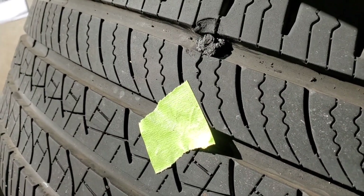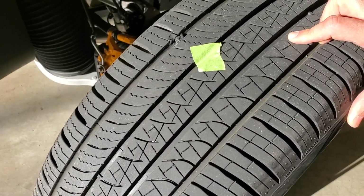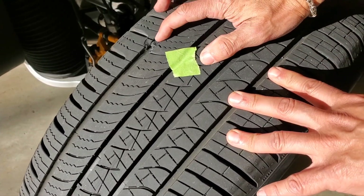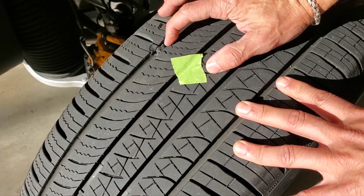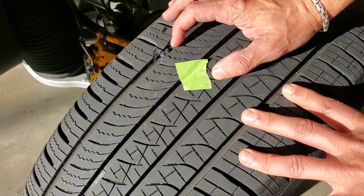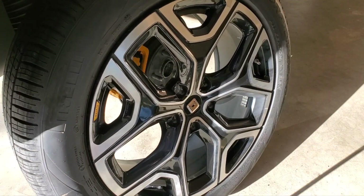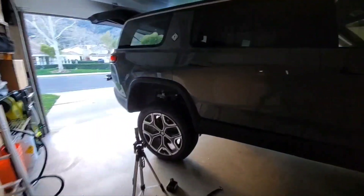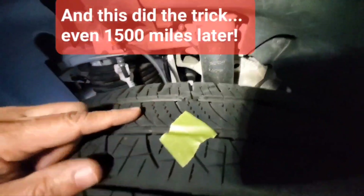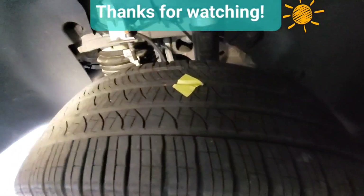I'm going to fill it up with air first and go from there. The good news is that at 48 PSI, this little plug seems to be holding — I'm not hearing any air leaking whatsoever. Hopefully I won't have to pay another $500 for these nice 22-inch Scorpion tires. The plug I put in there looks to be holding. I'm going to keep a close eye on it and not plan any long trips until I've confirmed it on the road.